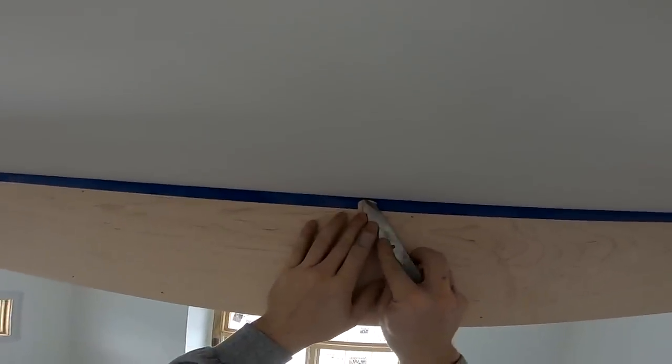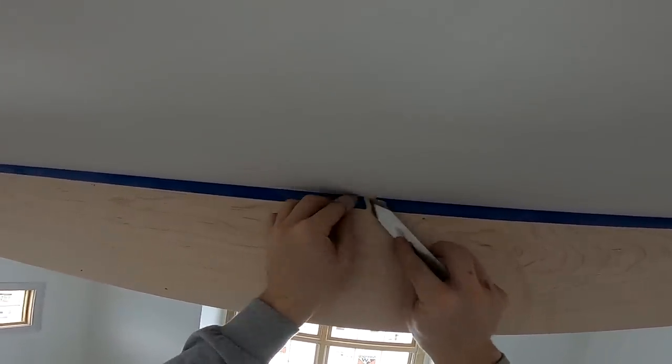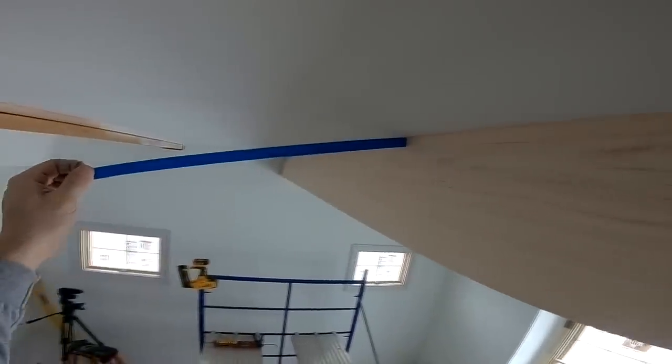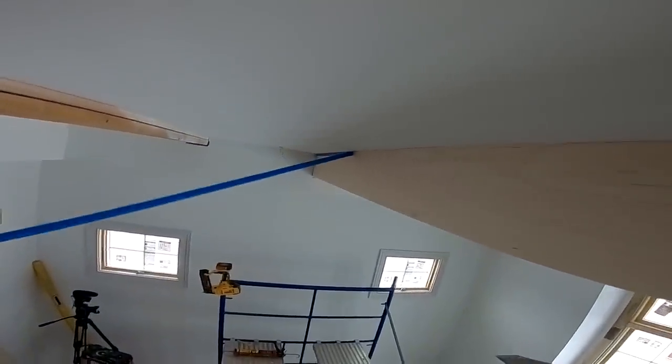The reason I leave the tape on until after the beam is installed is that theoretically, if I might have screwed up and had a gap, I could still caulk it with some white caulk, pull it really tight, then pull the tape off and the caulk would not interfere with the stain work later on.